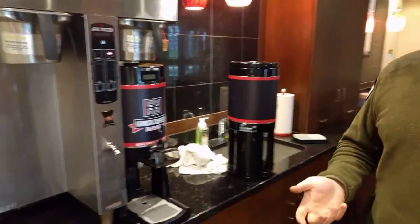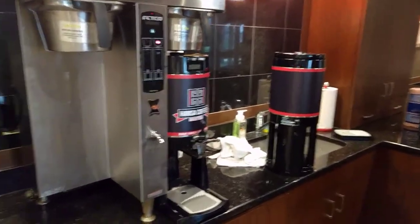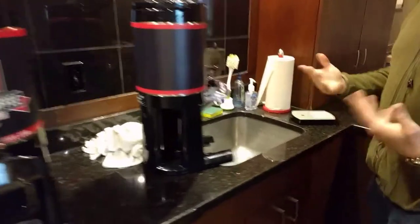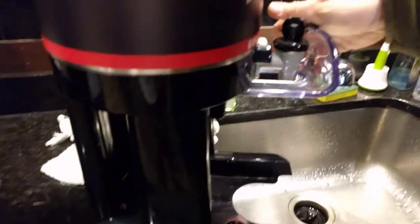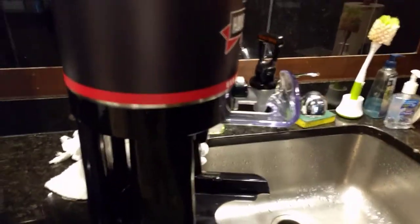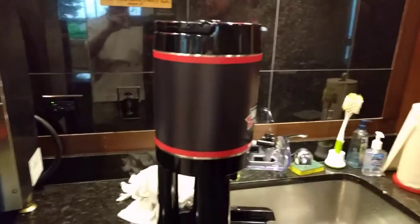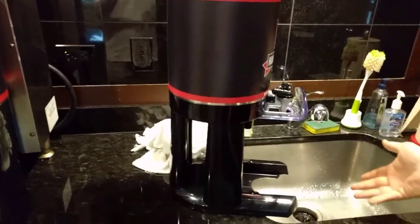Now this will take about four minutes to brew. When you need to empty one of these, you're going to need to take the tray out and empty it like this into the sink. If you have it full and you don't want to wait, you can actually remove everything like I showed you and then dump it. But it's going to be much easier to just empty it like that and walk away and let it drain into the sink.